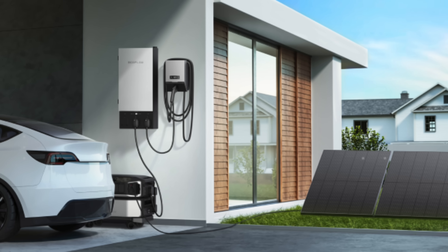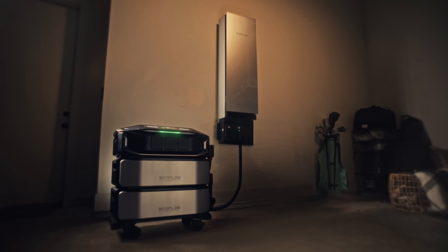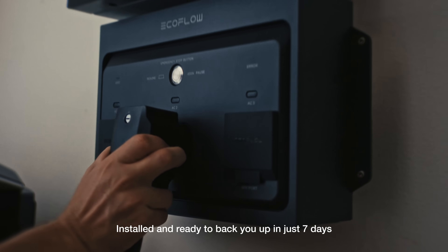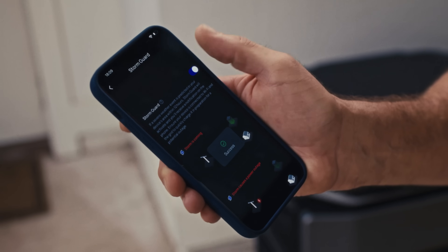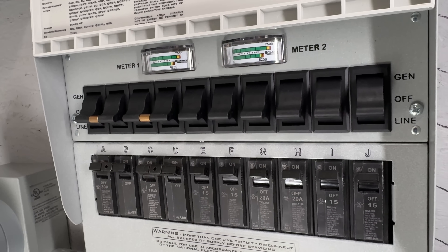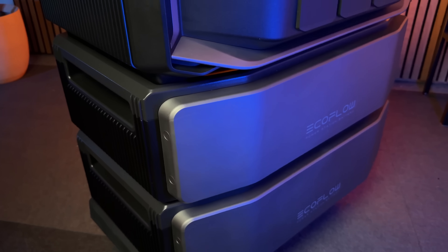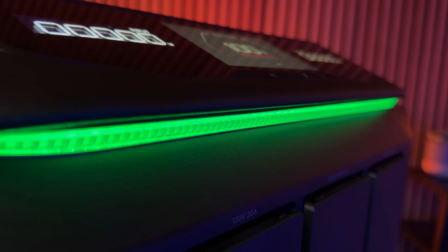The benefit of a system like the Ultra X is that installation is much quicker and cheaper than a Tesla Powerwall or Generac whole home generator, because you just need to install the Smart Home Panel 3 or Smart Gateway — the rest is plug and play. EcoFlow is also setting up a network of certified electricians to get you up and running quickly. If you already have a transfer switch or interlock for a gas generator, you can just plug this right in — no additional installation needed. Best of all, if you move you can take the whole system with you, which is really important after making a large investment like this.